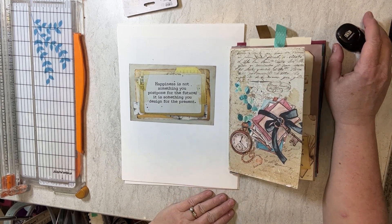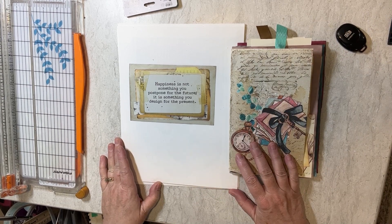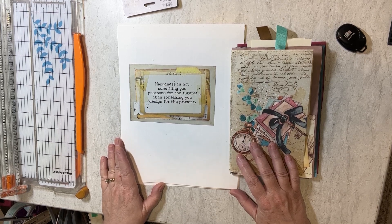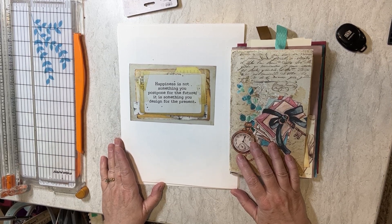Happy New Year! I'm so glad that you've decided to join me today. I once heard someone say that whatever you do on the first day of the year is what you will do more of the rest of the year. And so I decided I want to do more scrapbooking and reading books. So that's what we're doing today.